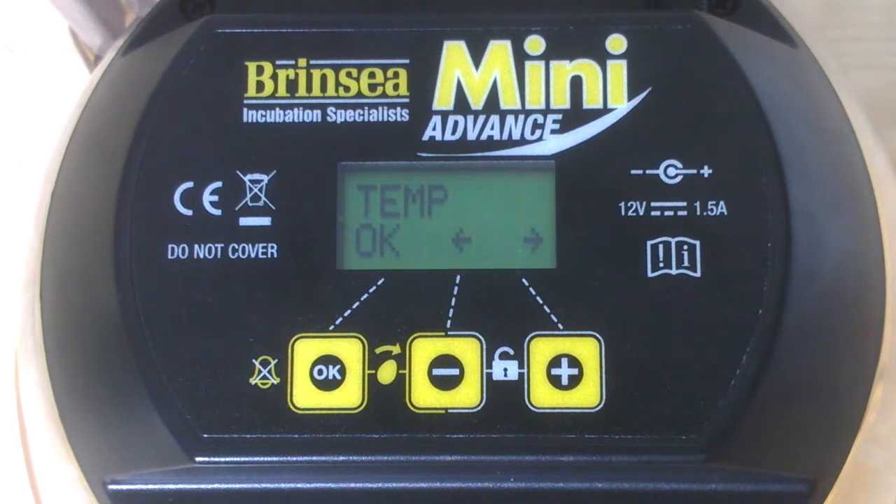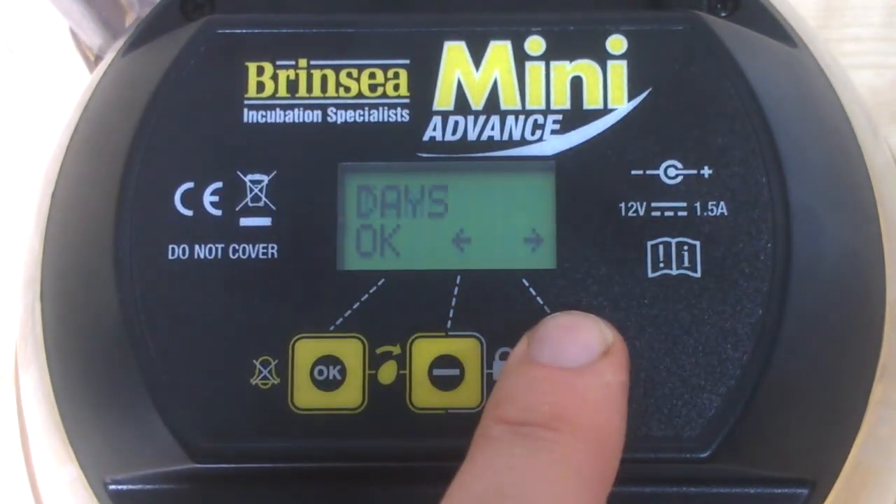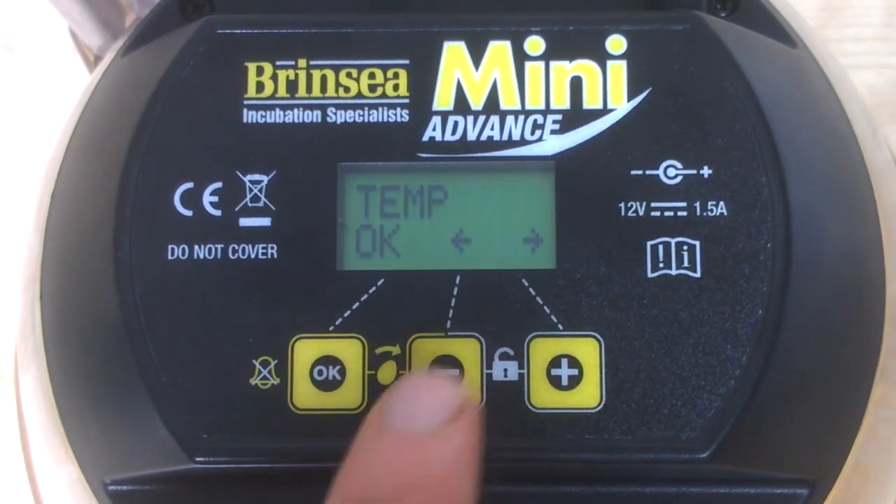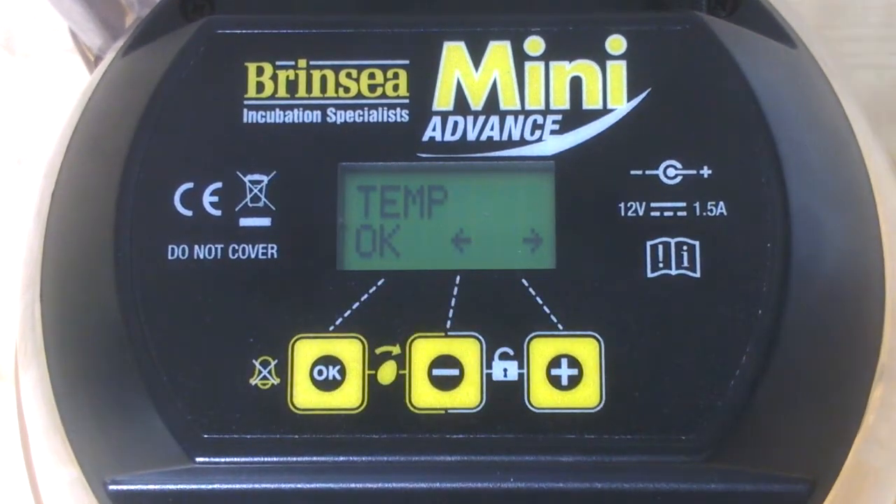Notice how the temperature control menu has now come up. If we want to adjust the temperature control we press OK, but if we want to move on to another menu like the days left to hatch or the turning interval, we simply press the plus sign to move forward or the minus sign to move back between the menu headings. That takes us to days, turning mode, and back to temperature.